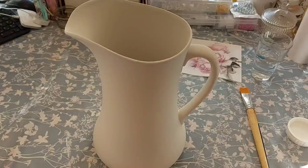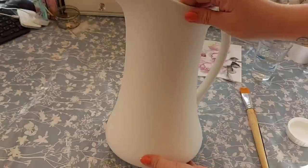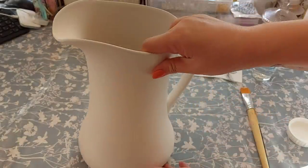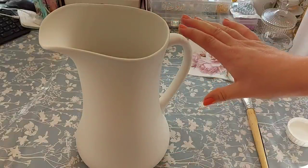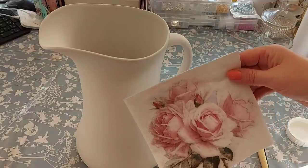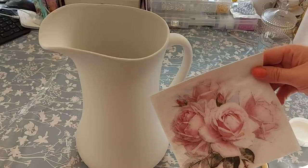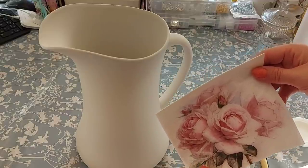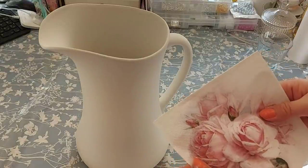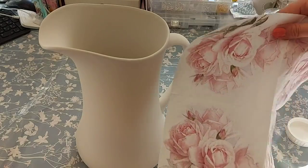Here's the vase all painted — I really like how it's come out. I was actually worried the colour would be too light, but I think it looks really nice. I held it against the napkin and it's just the right colour. I ended up giving it three coats just to make it completely covered. And this is the napkin that I'm going to use. I've got an eBay store and actually sell napkins on there — I'll link that in the description in case you wanted to have a look.